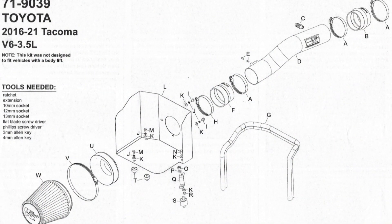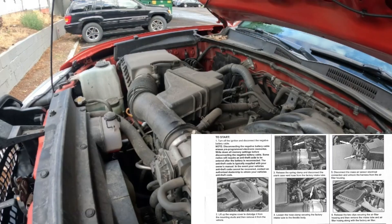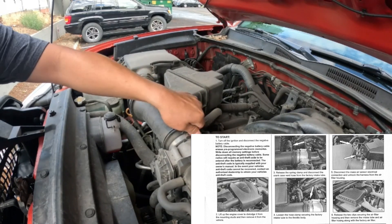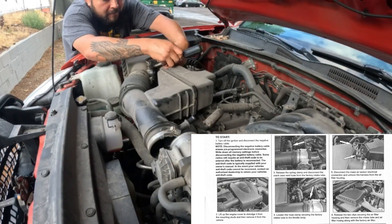What is up dream team, so today I'll be showing you how I installed the K&N air filter on my 2017 Toyota Tacoma. Pretty basic — here are the tools you'll be needing. Step 1: turn off the ignition and disconnect the negative battery cable. Step 2: lift and remove the engine cover. Step 3: release the spring clamp and disconnect the crankcase vent hose.